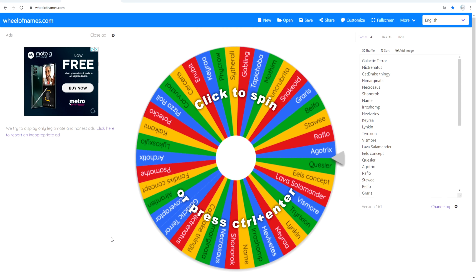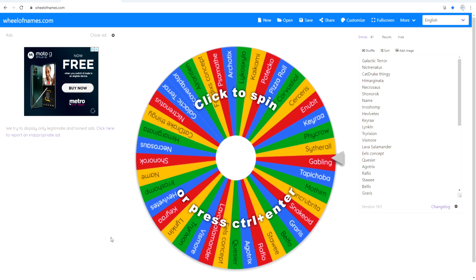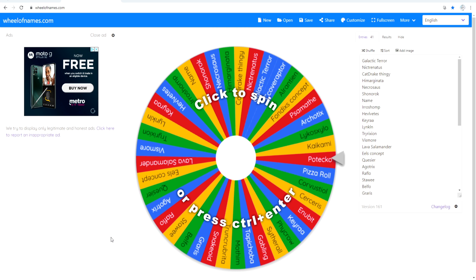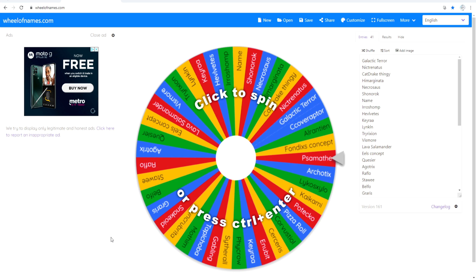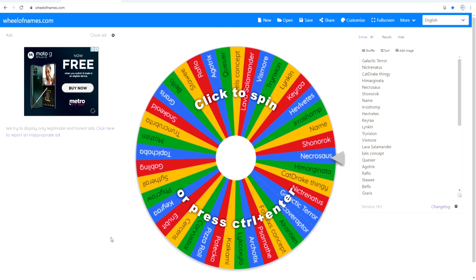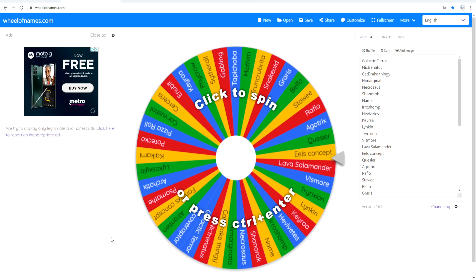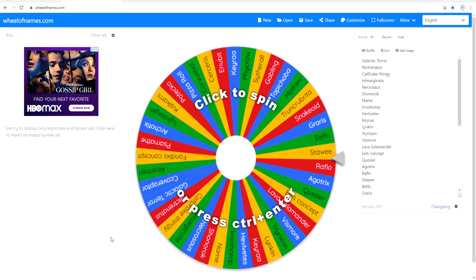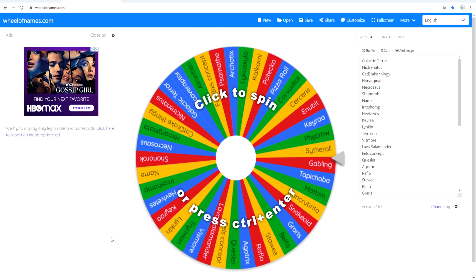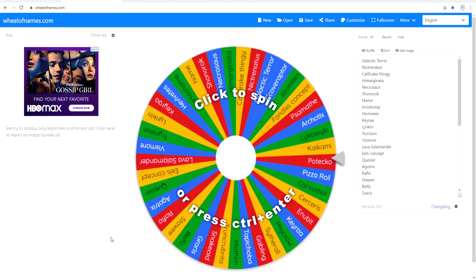If you guys haven't watched episode one, it will be popping up on the screen. As you can see on the wheel from episode one, there are a lot more people who have submitted creatures since that episode. If you don't see your creature's name on here, it was probably submitted before this video started, so you'll see it in the next video.